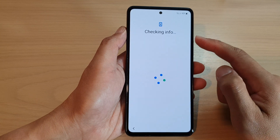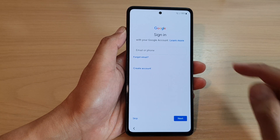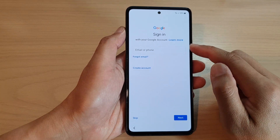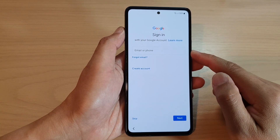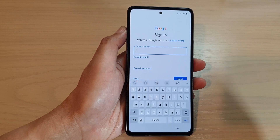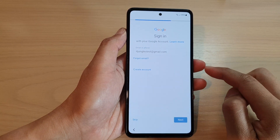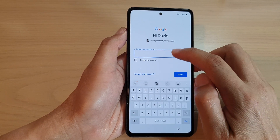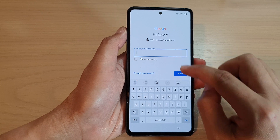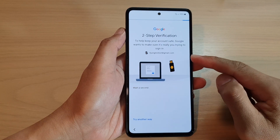Now it is checking info, so we'll wait for that. Then you need to sign into your Google account so you can use the Play Store to download apps. Put in your email address, tap Next, then put in the account password and tap Next.